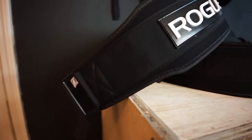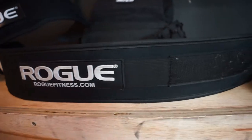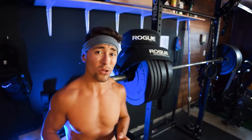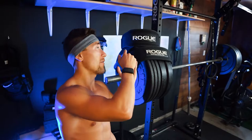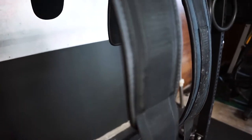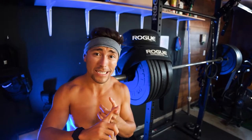If you're doing similar training to mine, I highly recommend the Rogue nylon lifting belts. If you're more into powerlifting, look for a leather or Inzer-style belt — but these nylon belts are great to have in your garage gym or gym bag since they're lightweight and versatile. They're only about $20 to $25. The price difference between the two: the 4-inch is $19.99 and the 5-inch is $21 — literally a $1 difference. It's a no-brainer in terms of cost; it really just comes down to whether you want that extra support of the 5-inch.